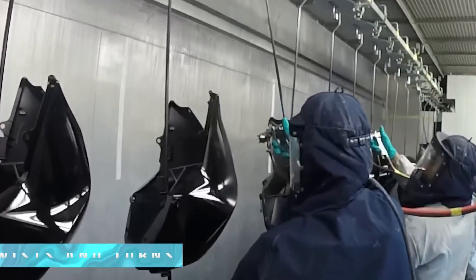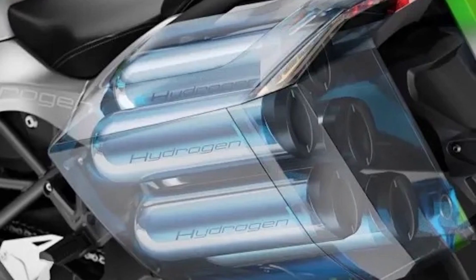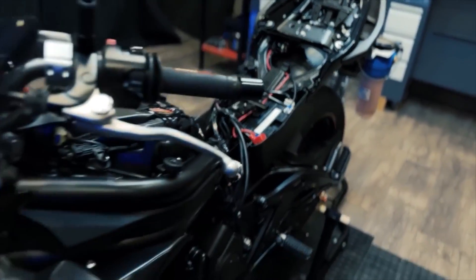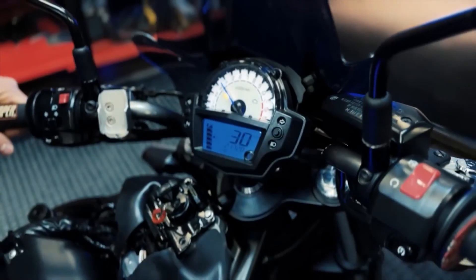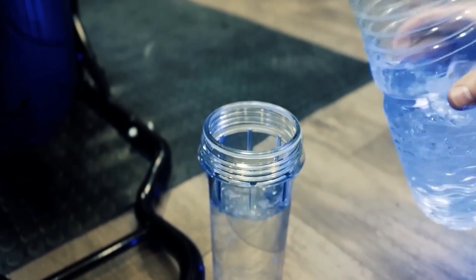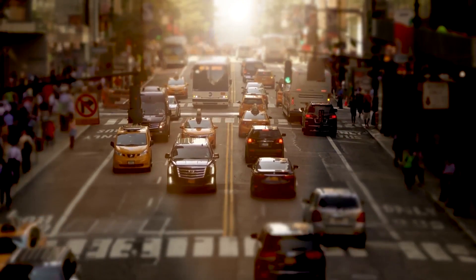The road to sustainability is full of twists and turns, but with each step forward, we're making strides toward a planet-friendly tomorrow. So there you have it — our hydrogen-powered motorcycle, a trailblazer in the race to a cleaner future. It's time to step on the throttle and let the world witness the power of hydrogen in action. Stay tuned as we embark on a journey towards a brighter, greener tomorrow. The future of transportation has arrived.